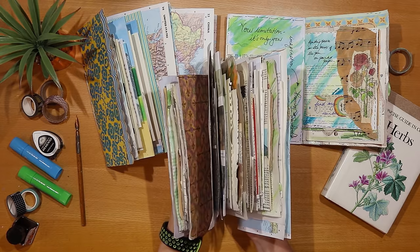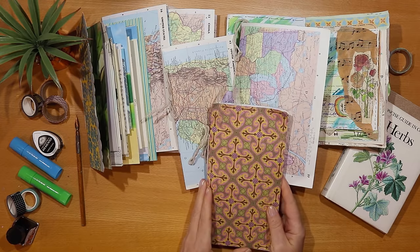This video is for you if you're a beginner junk journaler and you want to start on that journey and get more from your craft time and money by being more confident and creative. But it's also for you if you're a bit more advanced, because I think it's helpful at times to just sit back and think about how far you've come in developing your own personal creative style.